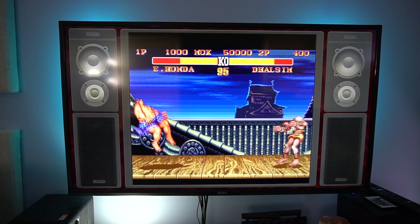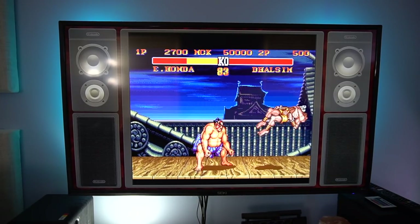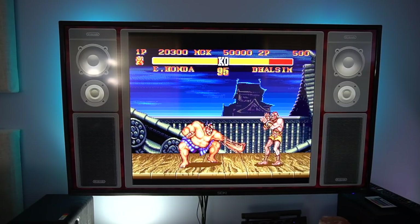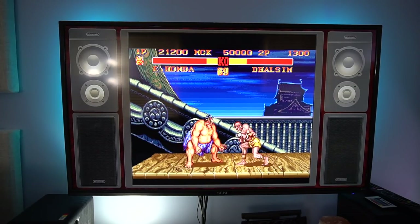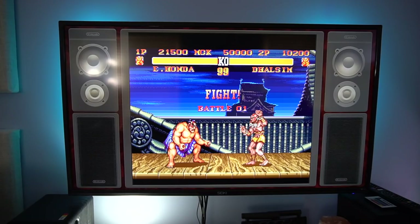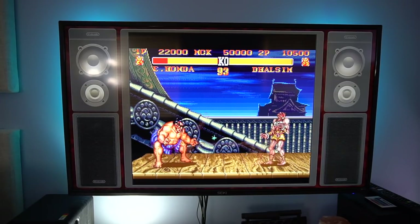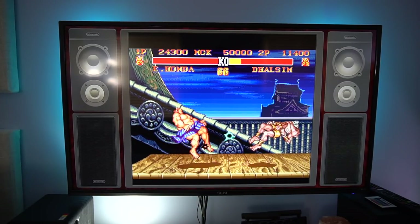The Street Fighter 2 Turbo match gets underway — I'm playing E. Honda while my son plays Dalshim. It's a chaotic back-and-forth: I manage to land a hit here and there, but keep getting caught in the corner. After two rounds of getting punished, the final round comes down to a flurry of punches until I barely squeeze out a win. I won just barely — yep. All right, let's move on to the next game before both the cameras cut out.